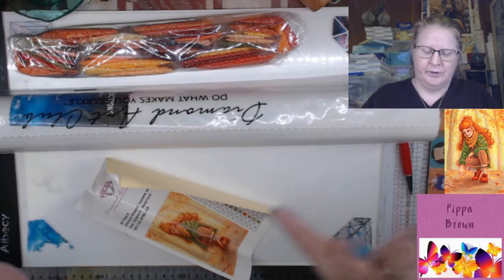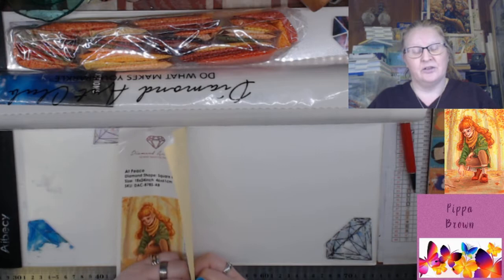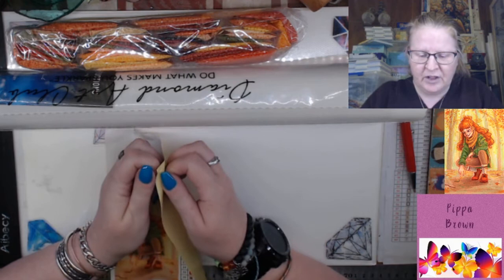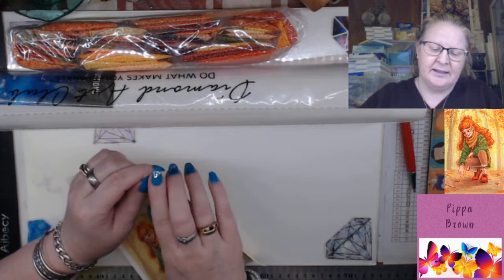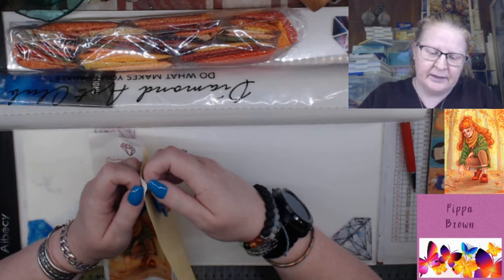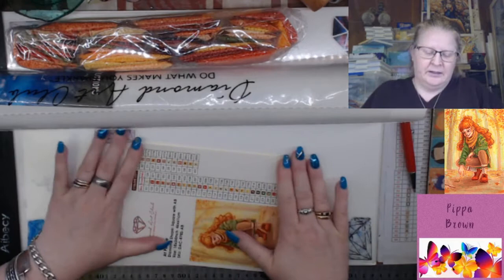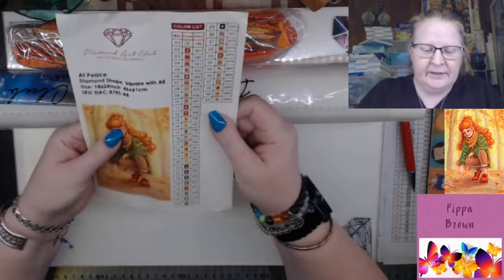I'm going to peel this back because it's a little bit over-curved and see if we can get it to relax. This is how you relax your stickers — it works on the diamond paintings, it works on the stickers. The only thing I'm a little bit more wary of is this is not exactly a tacky sticker, so I do worry that when I peel it off it's less likely to stay stuck. But so far so good — I store them flat in folders, like school folders.